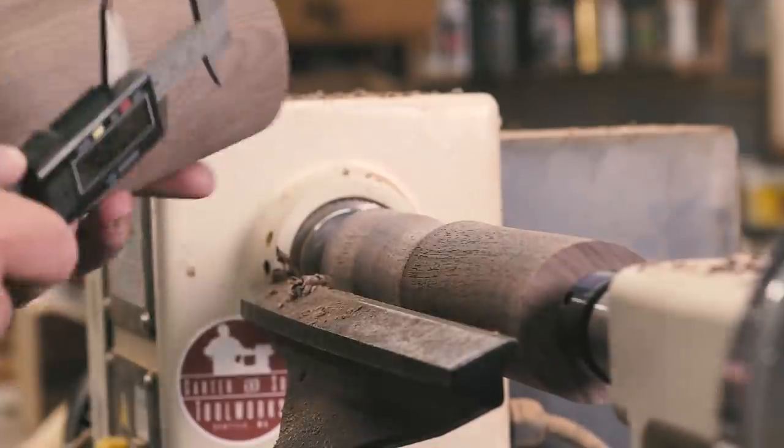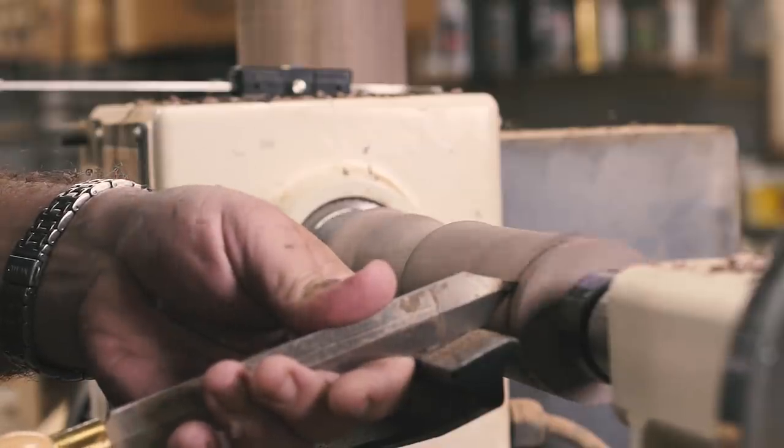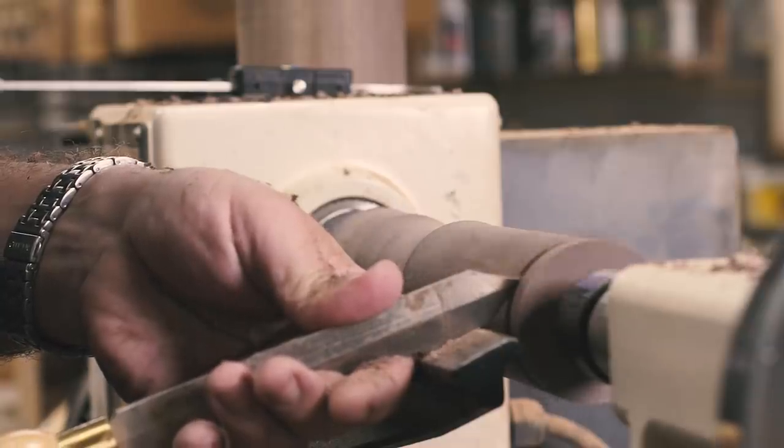Same as before, I cranked up the speed and got the blank into a cylinder with the roughing gouge. With a pair of calipers I measured the mortise in the head and cut a tenon to match, using the calipers to check frequently until they just slipped over the tenon.